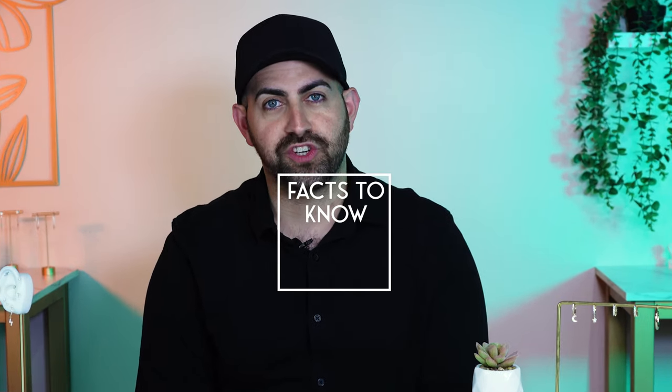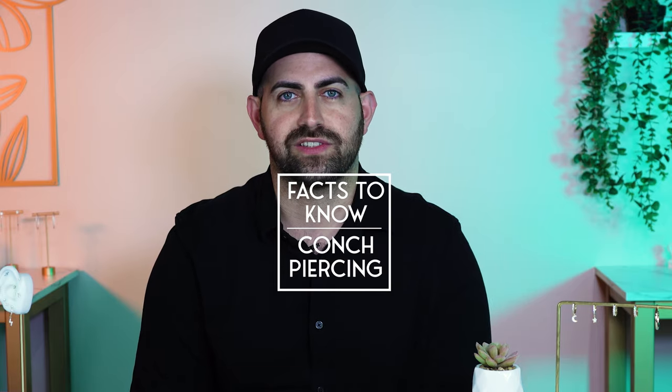Hi everyone, my name is Johnny from Lulz and today we're going to be talking about important facts you should know for getting your conch pierced.